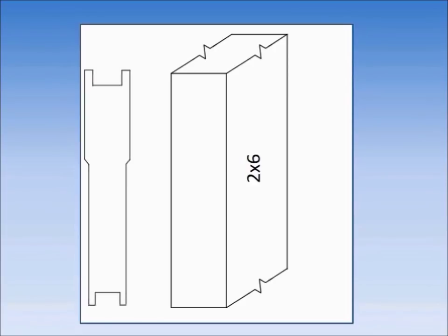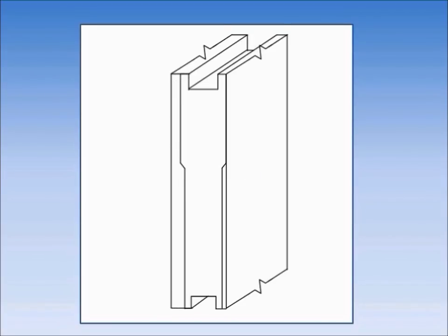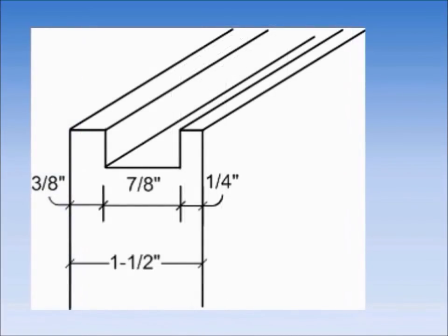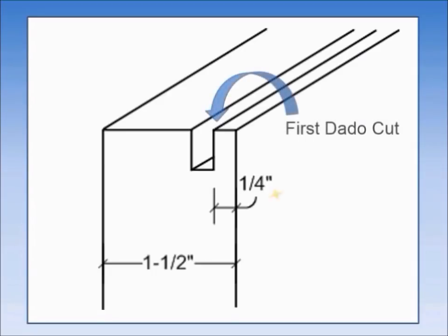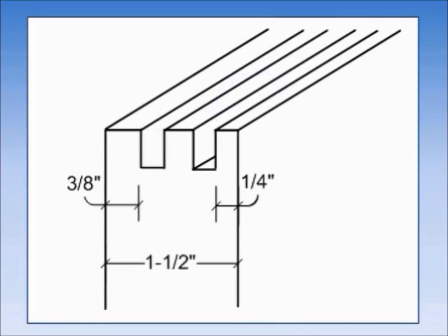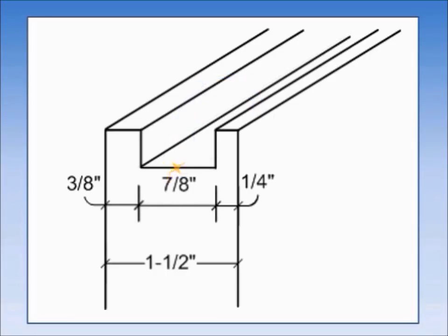Here is a diagram showing the 2x6 and the profile of the sidebar. We could position the sidebar in the middle of the 2x6, but that would mean trimming 1/16 of an inch off of both sides — two cuts required. Instead, we position the profile against the right edge of the 2x6, so we only have to trim 1/8 inch in a single step. The 2x6 is an inch and a half wide; we need a 7/8 inch dado starting 1/4 inch from the right side and ending 3/8 inch from the other side. We make the first dado cut 1/4 inch from the right side, the second 3/8 inch from the left side, then remove the waste in the middle to end up with a 7/8 inch dado where we need it.